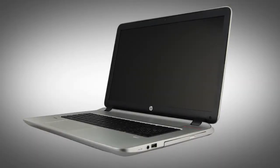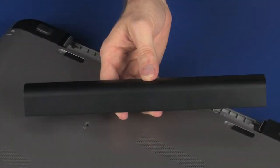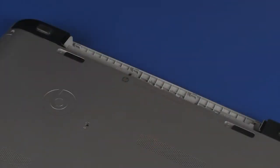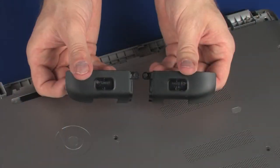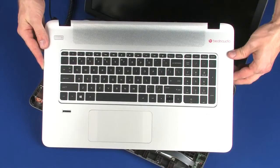The following video depicts a specific configuration of the notebook. The same removal and replacement procedures apply to all configurations of the notebook. Before you begin, remove the battery, optical drive, rear corner covers, and top cover.